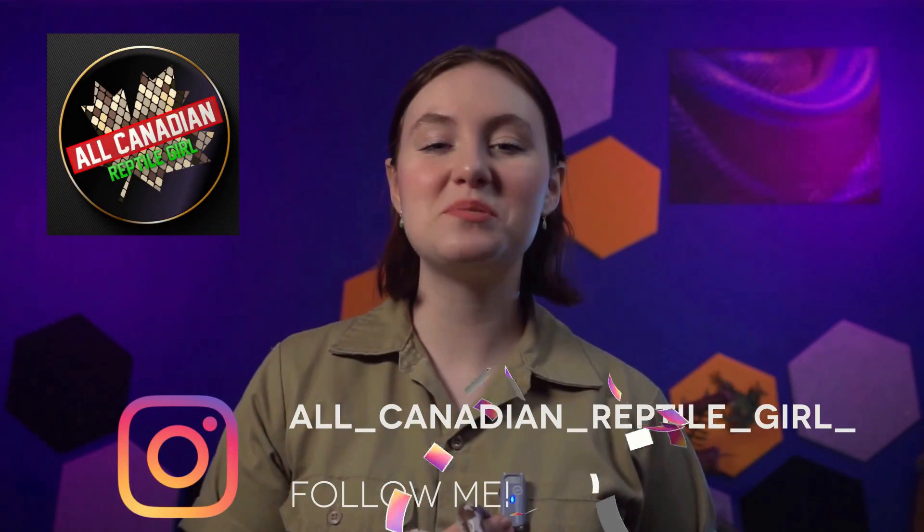Hi friends! Welcome to the All Canadian Reptile Girl. I'm Annalise and I sweat an emulsion — that's why I'm so soft. For you snake owners out there, how many times have you handed a snake to someone who has never held a snake before and heard them marvel, 'I thought it'd be slimy?'